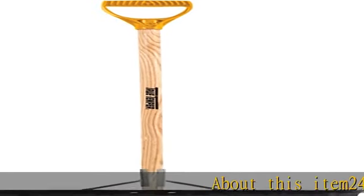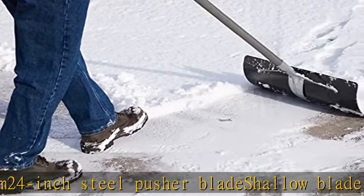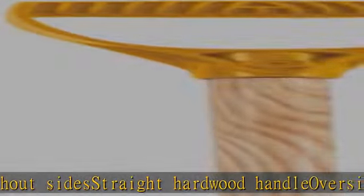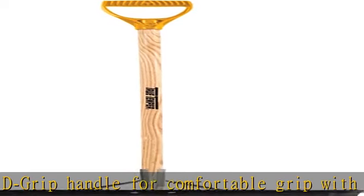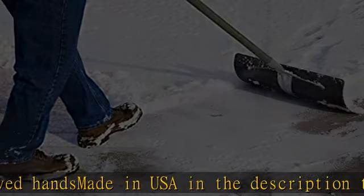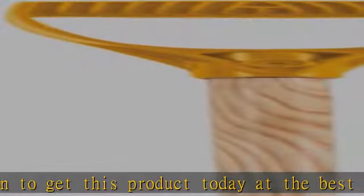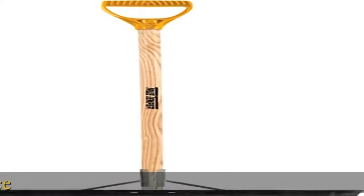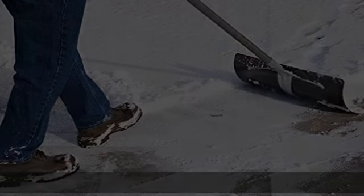24-inch steel pusher blade, shallow blade without sides, straight hardwood handle, oversize D-grip handle for comfortable grip with gloved hands. Made in USA. Check the description to get this product today at the best price.